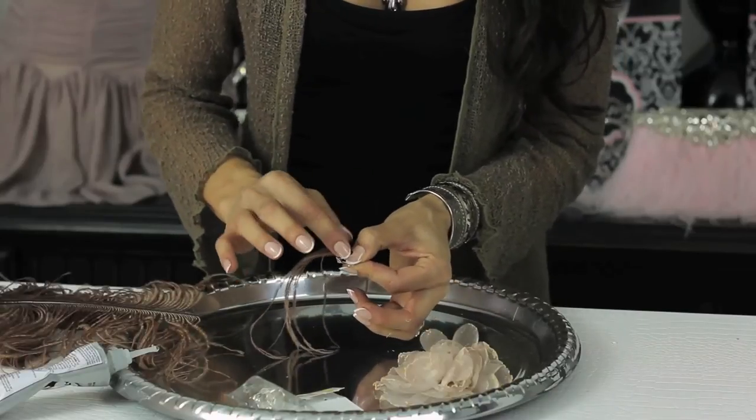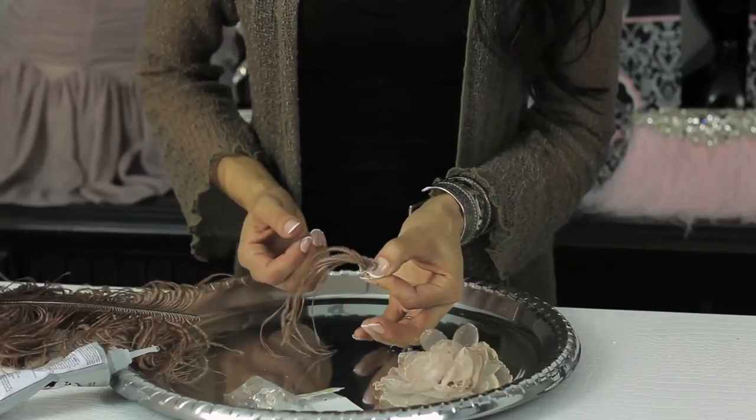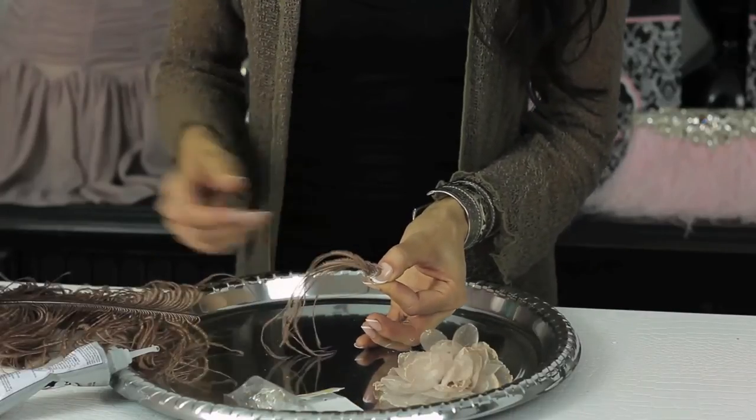Your fingers are going to get a little sticky but it's okay, it rubs right off. Let that stay like so. That will dry fairly quick since feathers are super light.